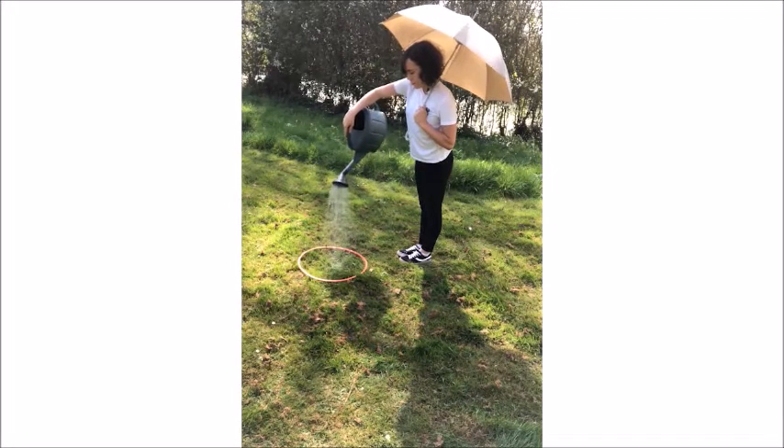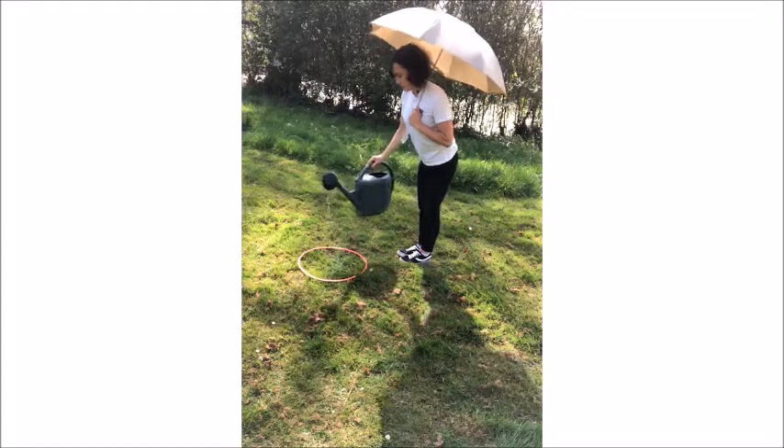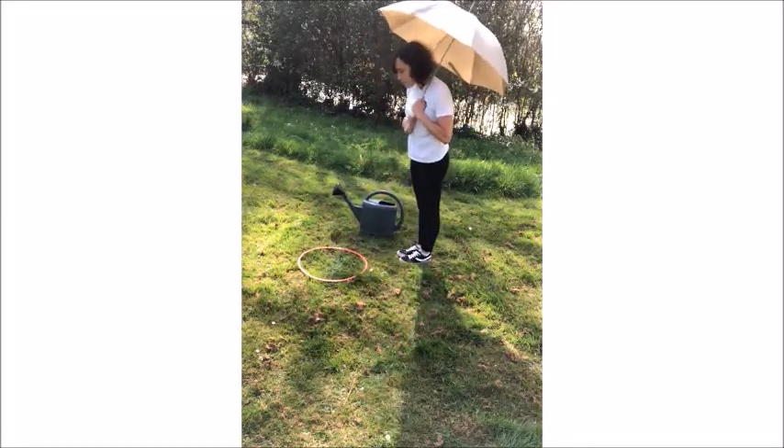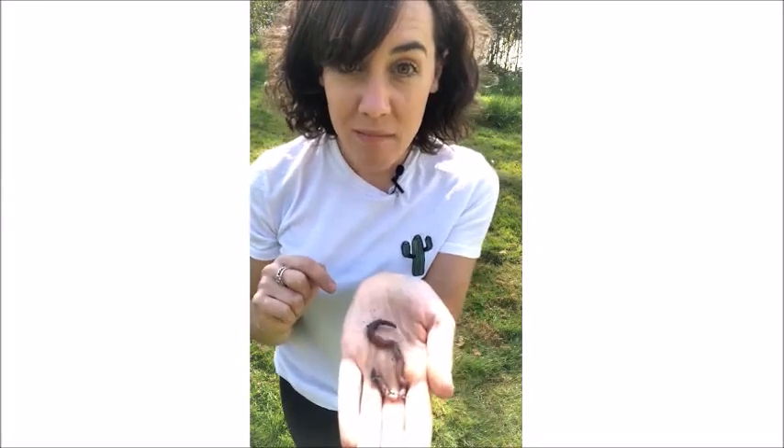By pouring water on the soil it makes the worms underneath think that it's raining, and of course it's easier for the worms to come up to the surface and move to a different patch if the soil is wet. So they take that opportunity whilst they think it's raining to move. Let's wait those five minutes and see if we find any worms. From that worm charming technique with the rain that gave me one adult worm and it's a whopper.